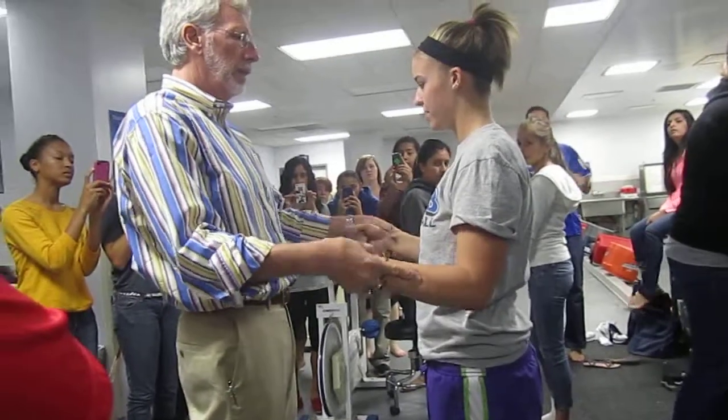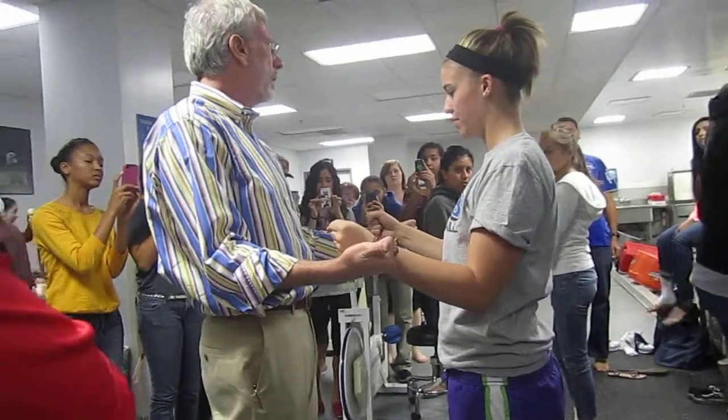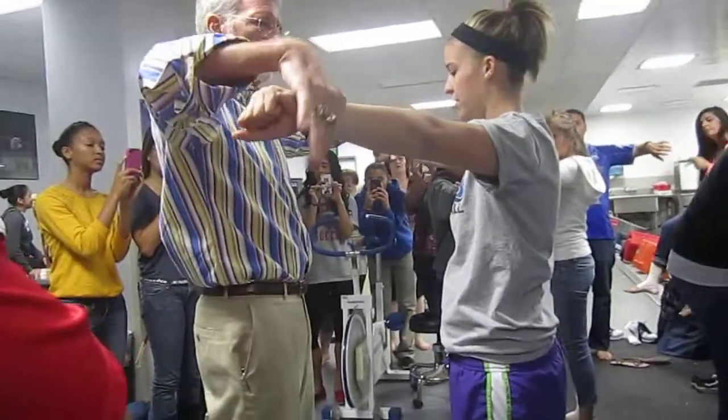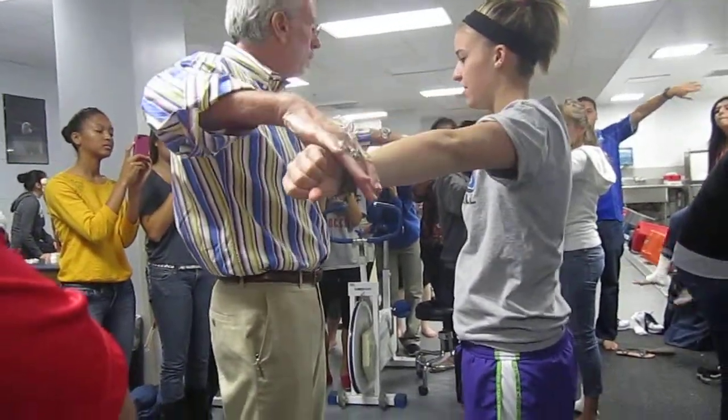Push out is what? Infraspinatus. Infraspinatus, teres minor, right? Push up like this is what? Supraspinatus — keep your hands turning. Supraspinatus, right?